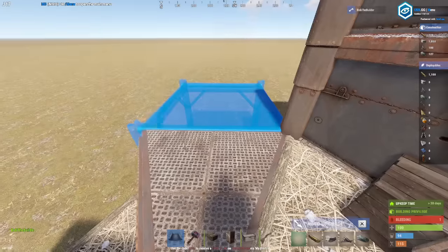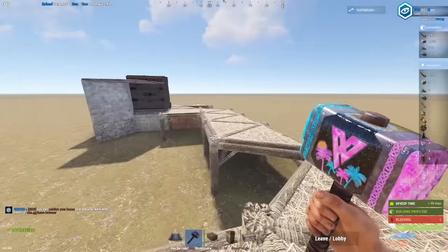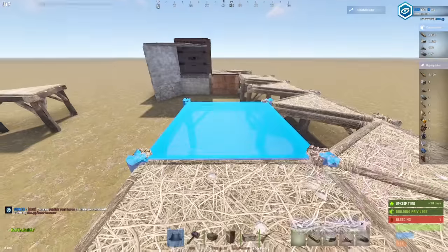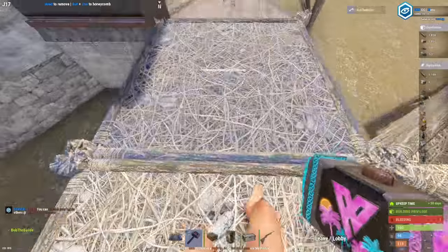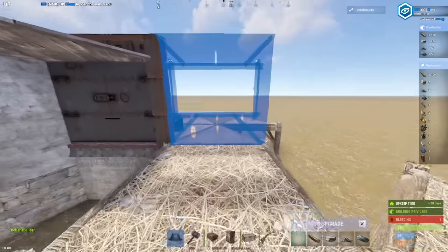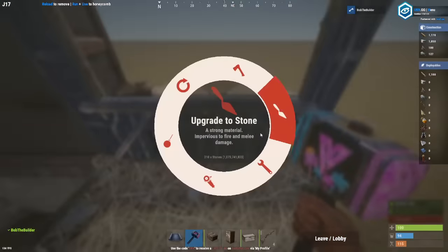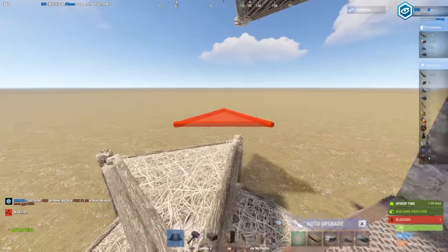Delete it and then do it again. By double offsetting it you're going to mess with the stability. Once it indicates you've connected it correctly, just take a window frame, place it like so, and delete your build out. Now just connect those foundations.